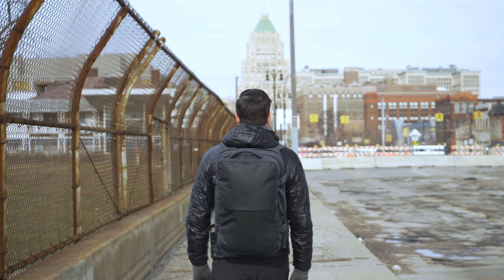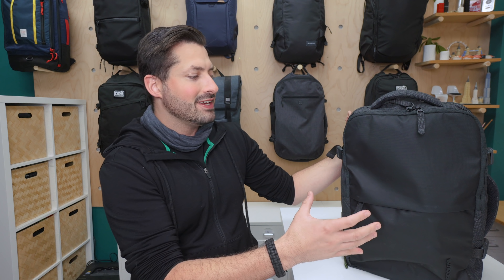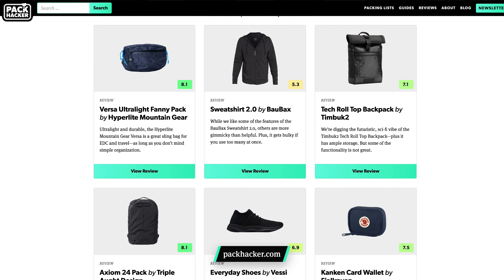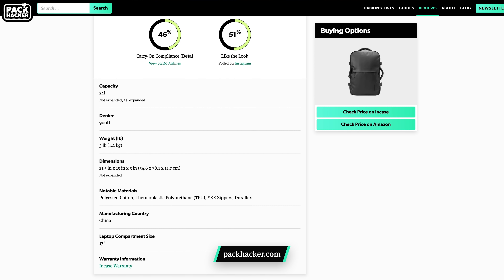If you're new to the channel, consider subscribing and ringing that bell icon to get notifications. We've been testing this bag for the last month in Detroit, Michigan, Atlanta, Georgia, as well as San Pedro, Belize. So we're excited to dive in and go through every little detail we've noticed with you. Make sure to visit packhacker.com for the written review, as well as the best buying options that help support our channel at no cost to you. Link in the description below.